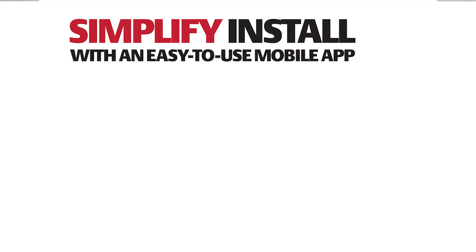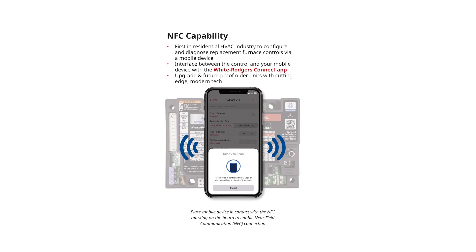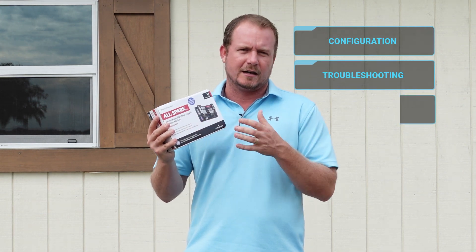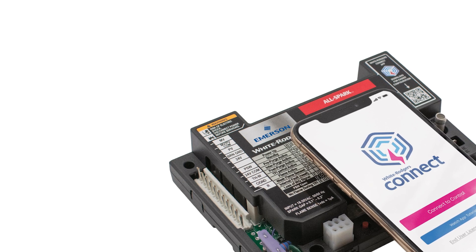A couple of really handy things about this that we're going to cover: you can configure it through the White Rogers app, which is super simple using near field communication technology. You can actually do that whether it's energized or not, regardless of Wi-Fi, regardless of cell service. Once it is set up, you can use it to do further configuration, troubleshooting, diagnostics, or whatever else you need to do, which makes the combination of the AllSpark and the app something that you're really going to find beneficial out in the field.